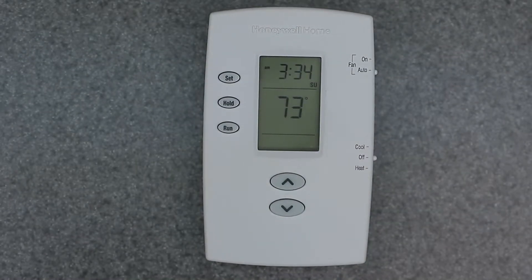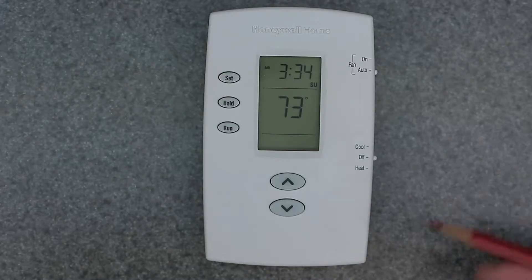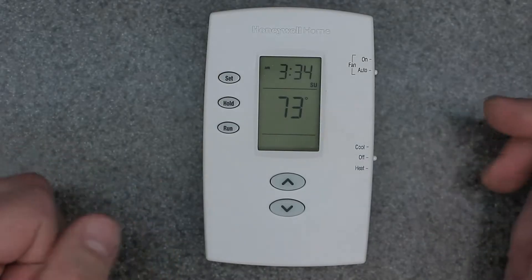Welcome to the channel. Today's video is going to be covering the Honeywell Home Pro 2000 series digital programmable thermostat. This video covers the setup menu and how to factory restore the device. I have other videos covering manual override as well as full programming, so check those out. Let's get into the installer setup menu for this device.